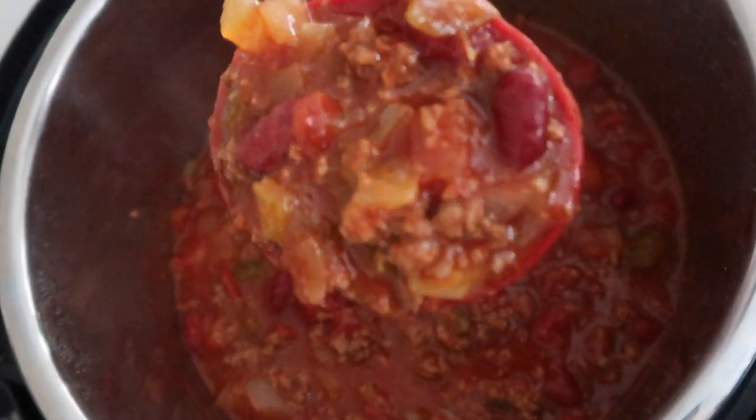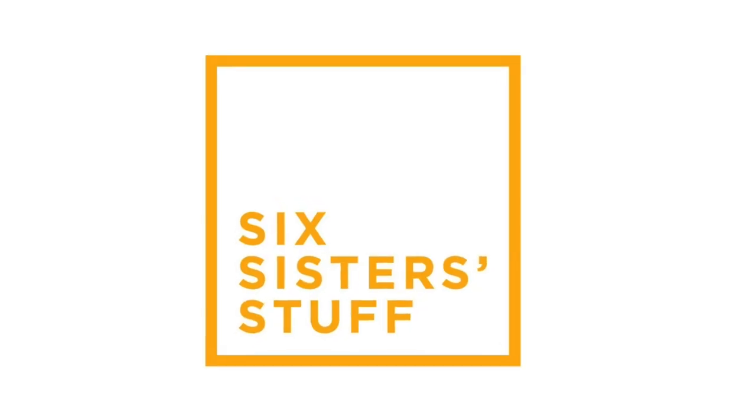Hey guys, welcome back to Six Sister Stuff. Today I'm making the best chili in the Instant Pot. I'm Kristen, the second sister from SixSisterStuff.com, and every Monday I'm sharing with you a new Instant Pot recipe. Today I'm sharing my mom's Instant Pot chili.